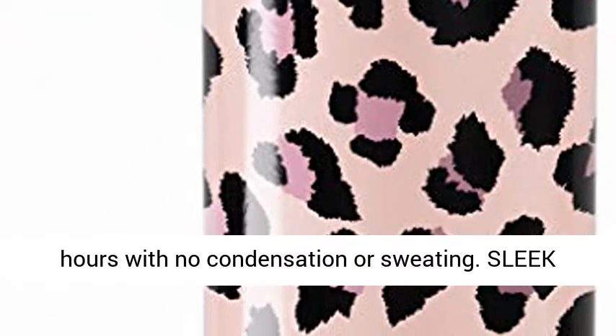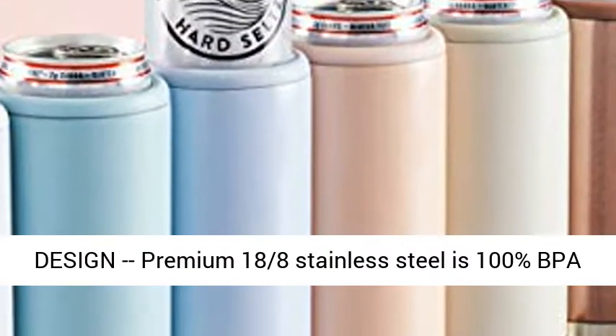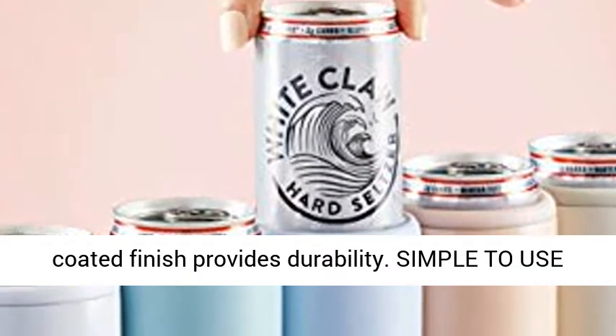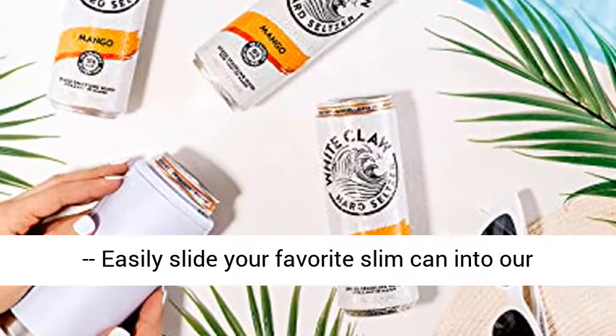No condensation or sweating. Sleek design — premium 18/8 stainless steel is 100% BPA free, while the triple coated gloss or powder coated finish provides durability. Simple to use: easily slide your favorite slim can into the holder and unscrew the lid when you're ready for another beverage.